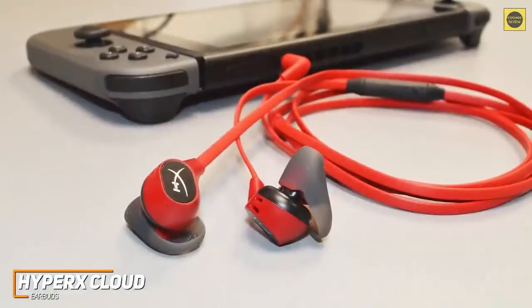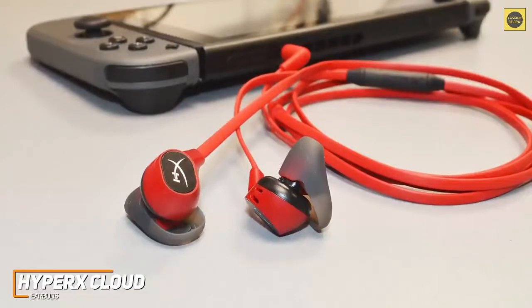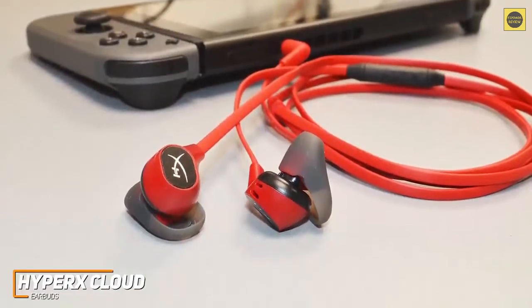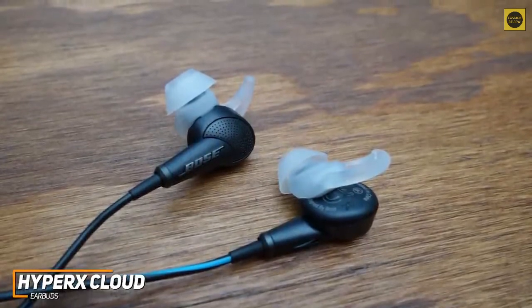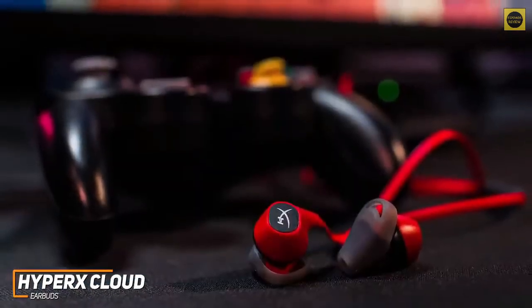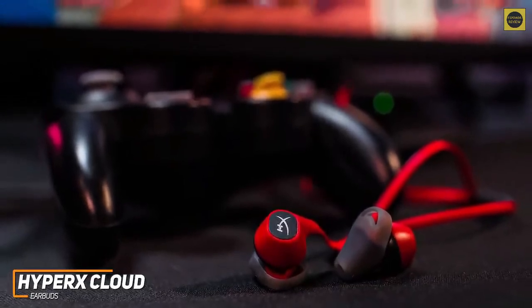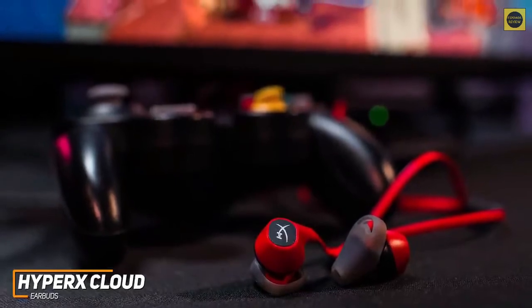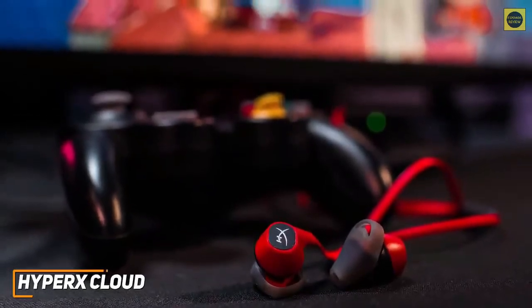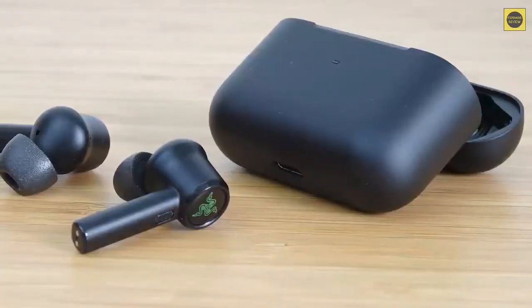Unfortunately, they lack a surround sound feature to broaden the soundstage, but they still perform well with most genres and deliver reasonably immersive audio. The HyperX Cloud earbuds don't sound as good as the Bose QuietComfort 20 buds, but they offer a solid, stable in-ear fit and audio that's suitable for most genres of games. These are ideal buds if you're an entry-level gamer looking for versatile buds to pair with different systems, decent sound quality, and a respectable microphone without spending too much.